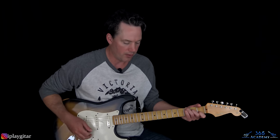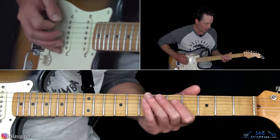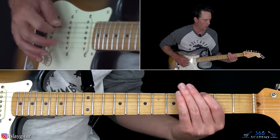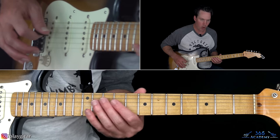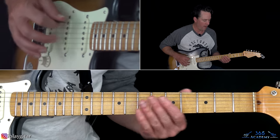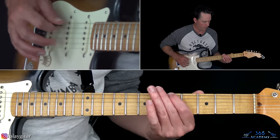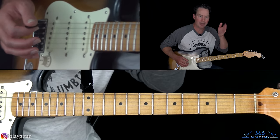We are in standard tuning. We basically have Mike Campbell's part, which is just a simple riff on the low E string. So we have the open E string, then seventh fret, then open E again, sixth fret, open E again, fifth fret, open E again, then third fret, then the open. It's just those four notes with the open E starting and in between each one.